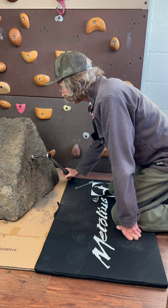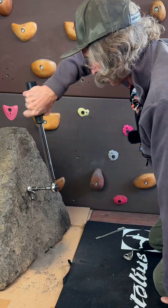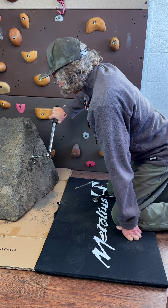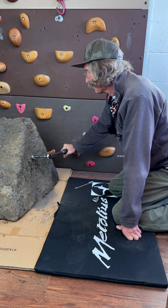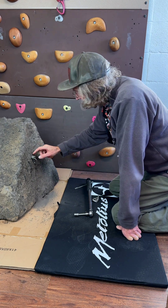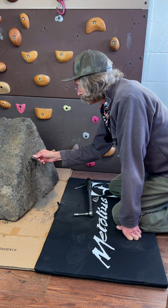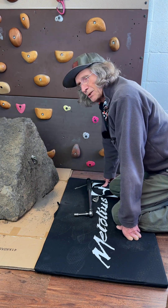Now I'll just tighten it until I get to 30 foot pounds. There's 30 foot pounds. What's happening is you're tightening down on the spring force — it's compressing the bolt hanger and then it will tend to loosen up.